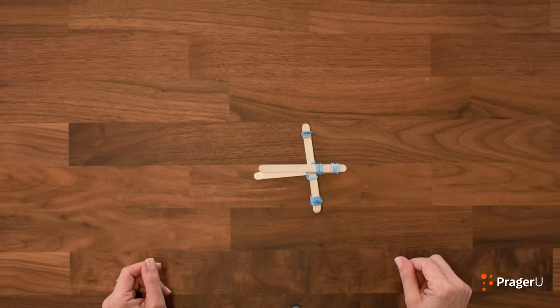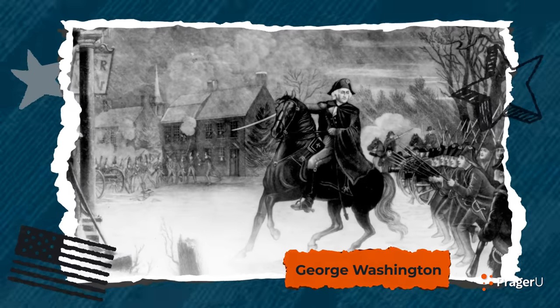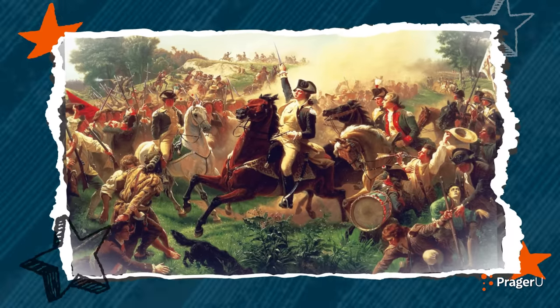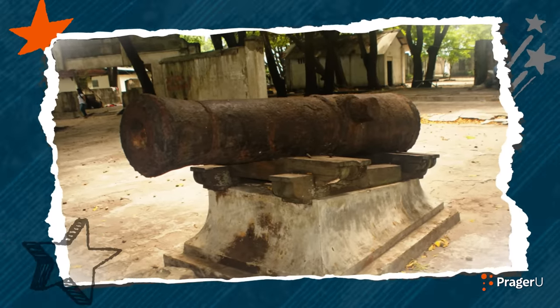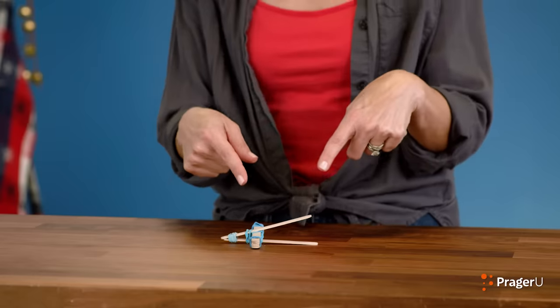Did it work? I think so. Cannons were used during the American Revolution, when General George Washington's small army was fighting for America's freedom against Great Britain's massive army. The cannons back then were made of iron or bronze, and bronze was actually stronger. The cannons weighed anywhere between 450 to 1,000 pounds, but they could be moved around thanks to carriages with large wheels. Our catapult here is a lot lighter than that.